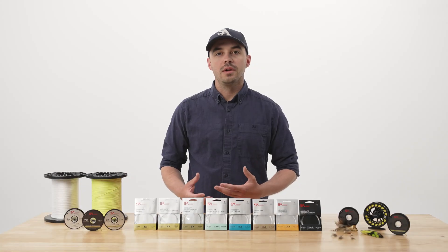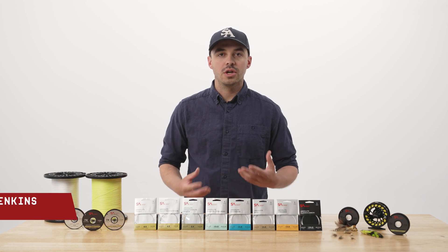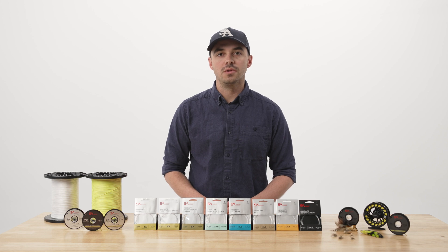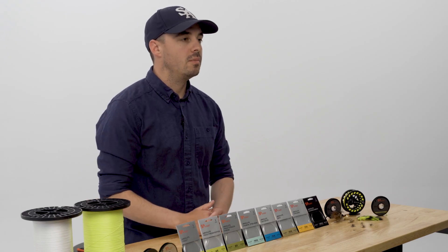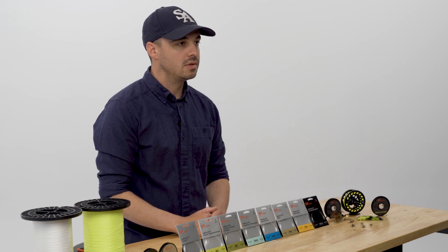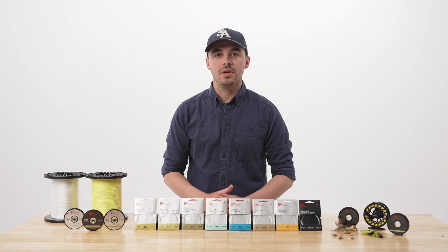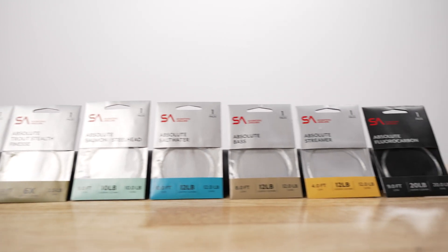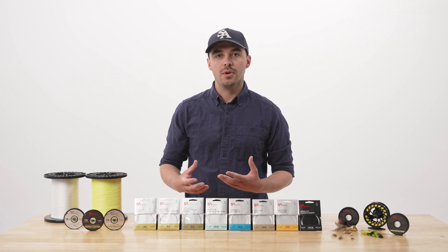Fly fishing leader and tippet are broken down into two material categories: nylon and fluorocarbon. I'm Josh Jenkins from Scientific Anglers and I'm going to go over the pros and cons of each and where they're most useful. Nylon, sometimes called nylon copolymer, is by far our most common option for angling situations. Within SA's Absolute leader and tippet program, it can be easily identified by the background color of the packaging — a silver background indicates nylon copolymer.